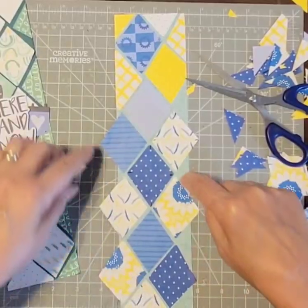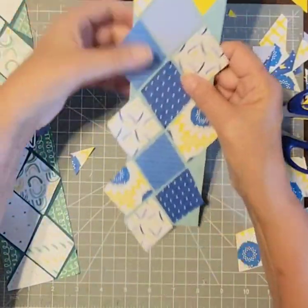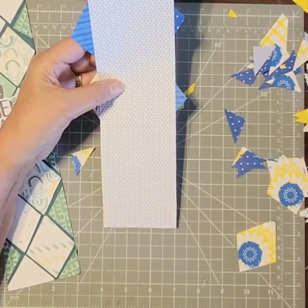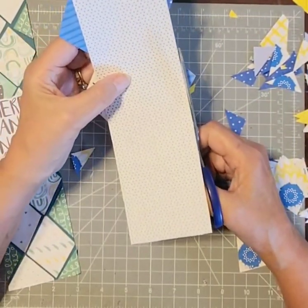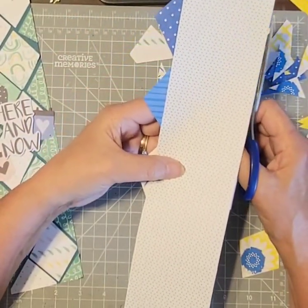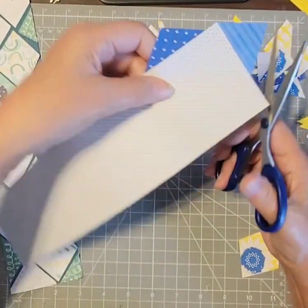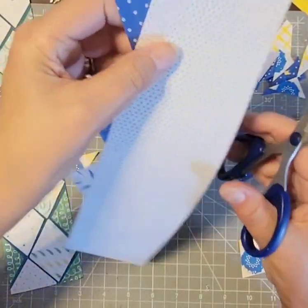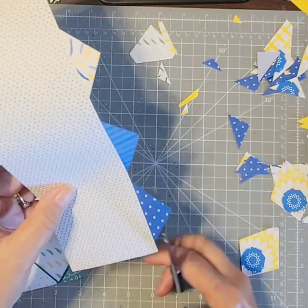I still have spaces to fill in. What I did on my other one was I just cut some more of those diamond shapes from a whole different piece of paper that I hadn't used in the border itself.